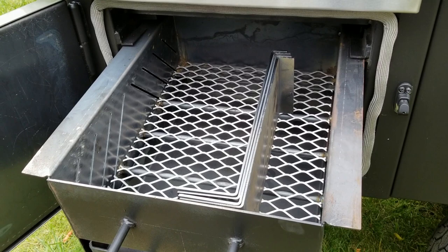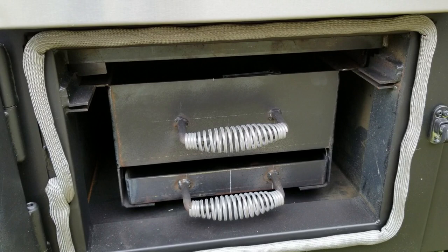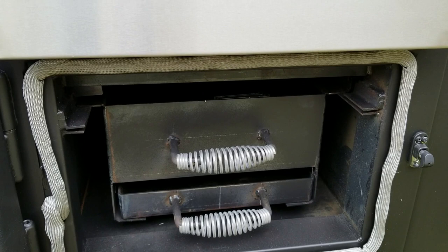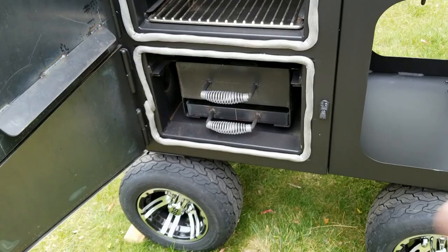I haven't seasoned this baby yet — that will come in the next video, and all this metal will get nice and burnished. The firebox holds approximately 20 pounds of briquettes. At about a pound per hour running at 225 degrees, on a 20-pound bag you can expect 18 or more hours, maybe upwards of 20, depending on your temperature, humidity, where you live, and how hot you're running it.